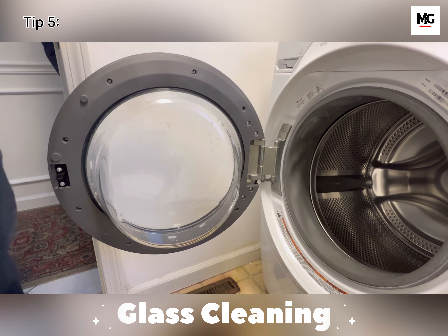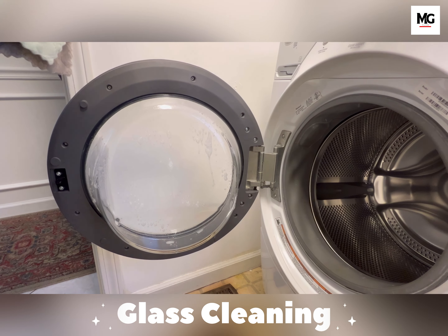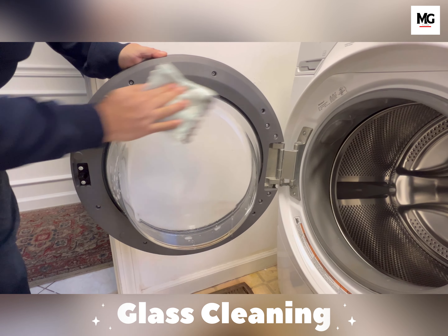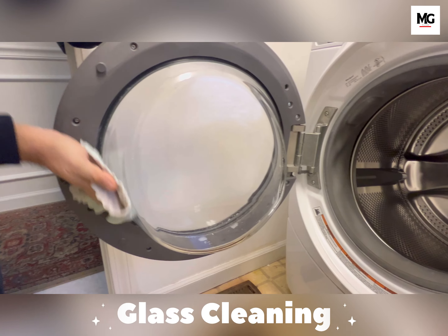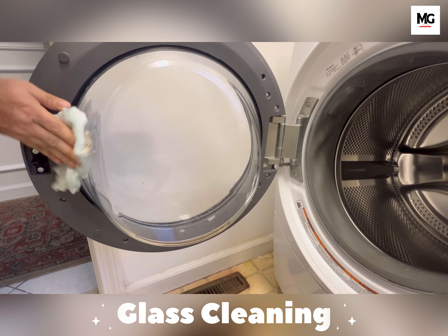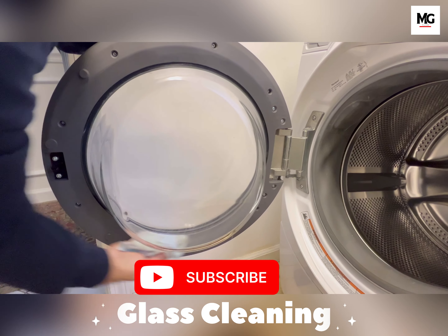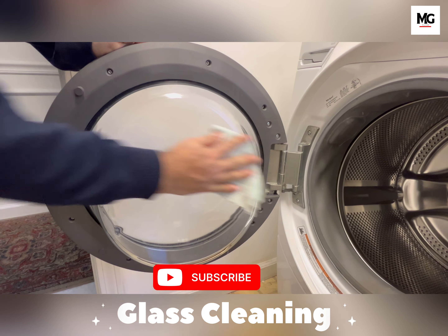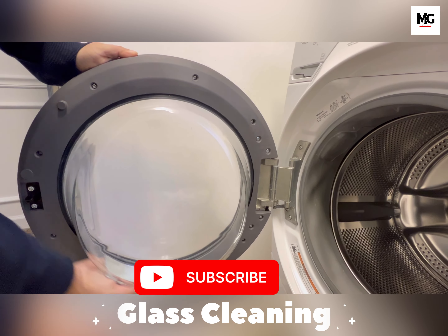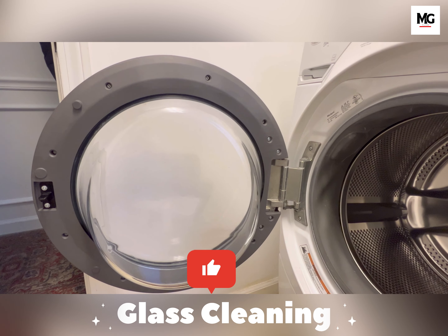Last but not least, clean the glass with any household cleaner. So that's it — we have a clean and happy washer ready for next use. It costs nothing; you have all the products at home. Let me know in the comments if you have ever cleaned your washer. Until next time, stay safe and stay healthy, and do not forget to subscribe and like the channel. Thank you.